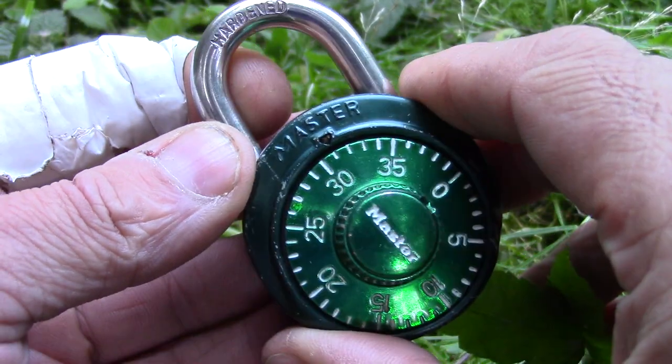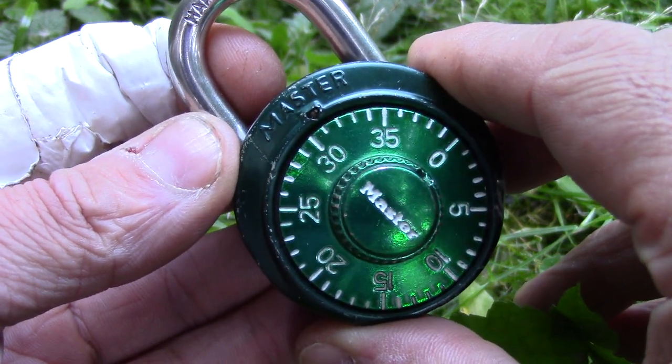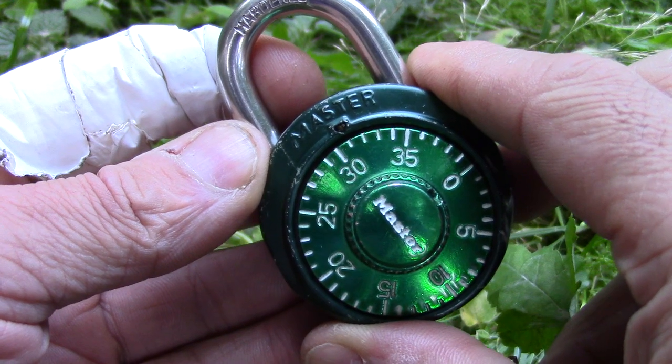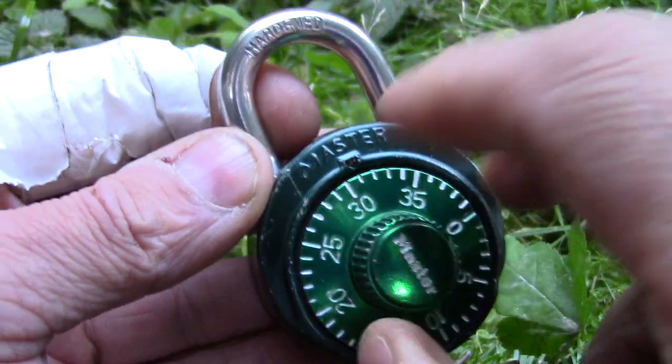Welcome to another video from vacation. The weather has become much better and so I decided to take you along outside and to show you this nice Master combination padlock in the green grass. This lock came to me in a recent package from WaterSea2 — thank you very much for the lock — but it didn't come with a code.